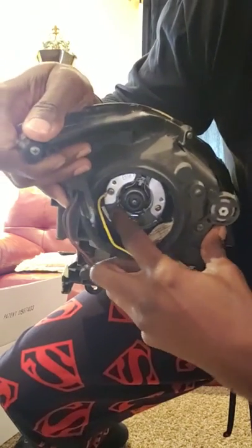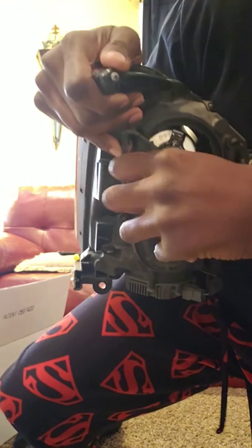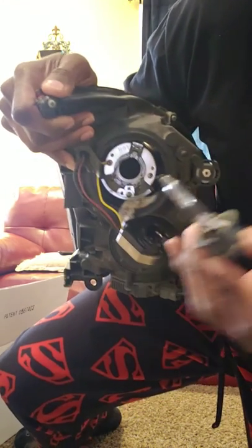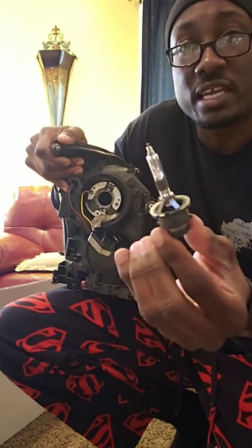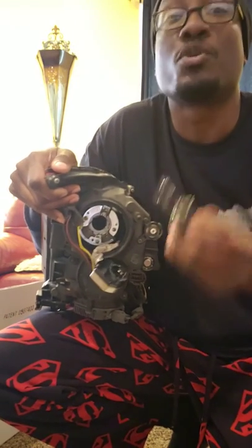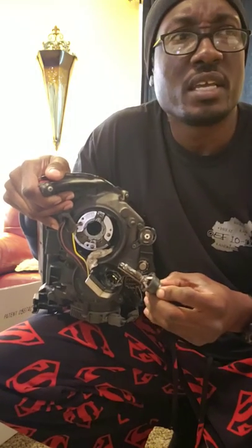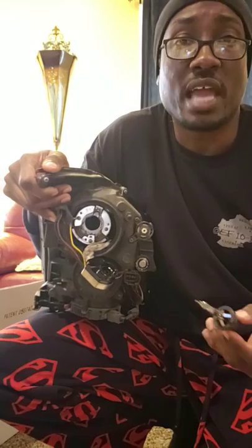Your headlight is inside this bezel. All you gotta do is push that clip in and up, in and around, and then your headlight will come out. So this is my HID headlight - this headlight is what I'm gonna put in the new lens. But I don't want to use this one, so I ordered me some newer, brighter ones. They're so bright they're blue - this might be 4000K; I ordered 8000K with a light blue tip.